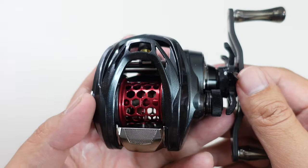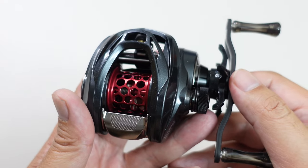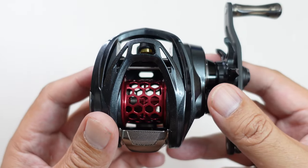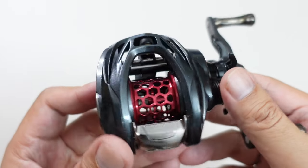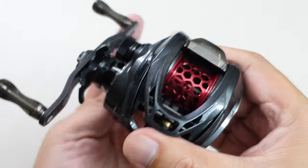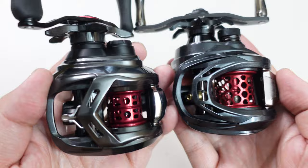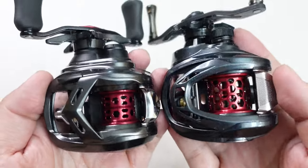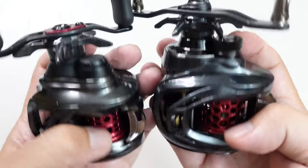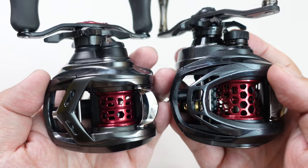I guess we should have expected this for a flagship reel, but I know a lot of people are wary of reels from China. I will say: if you get one of these reels you will not be disappointed in the build quality. If you look at this reel you'll see it's mimicking the color of the Daiwa Alphas Air — not quite the same shade of gray, but it's a gray reel with a red spool — and with that said, this is the perfect time to get into size comparisons.